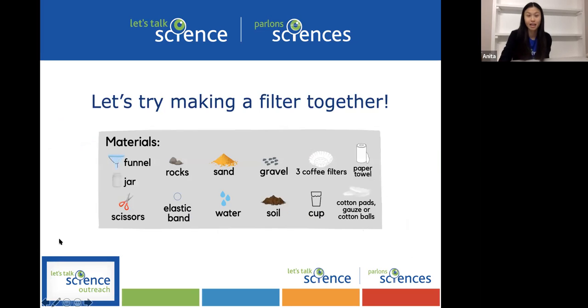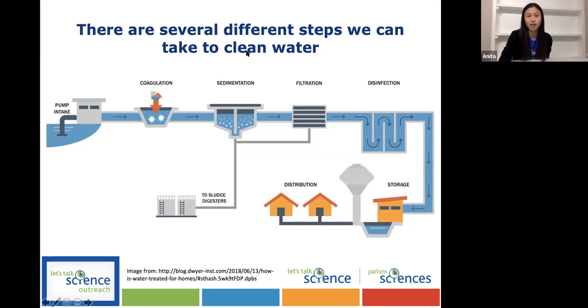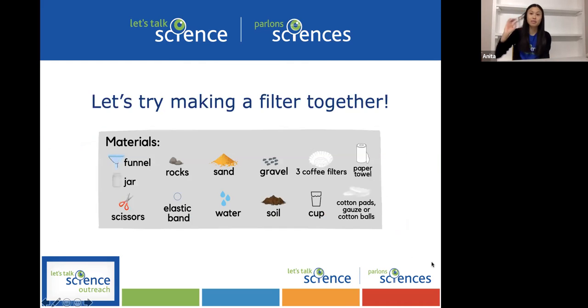Today we're going to make a filter together using some at-home materials, and that's the filtration step that happens right before disinfection — using materials we can even have at home or find in nature. Here's a list of materials you would need to take part in this workshop or to make the filtration unit. It's okay if you don't have all the materials; everything is on the website with a graphic on how to make the filtration unit if you want to do it at a later date.